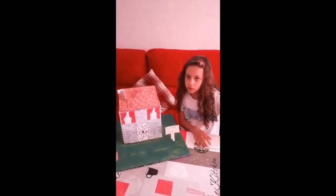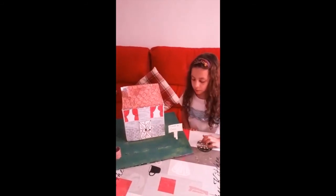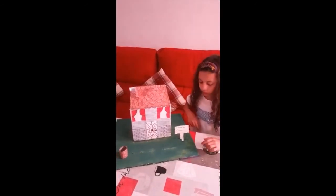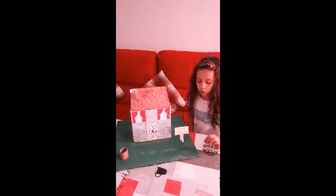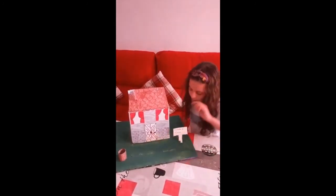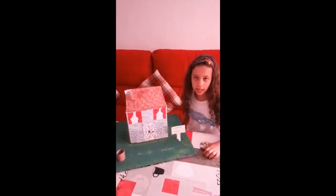Lo reutilicé para no ir a comprar otro. Estaba pintado de negro entero. He cogido verde fuerte, lo he pintado entero de verde fuerte, y luego con una esponja he ido poniendo amarillo por los bordes, por donde está la casa, para que parezcan las sombras y que parezca todo más realista.